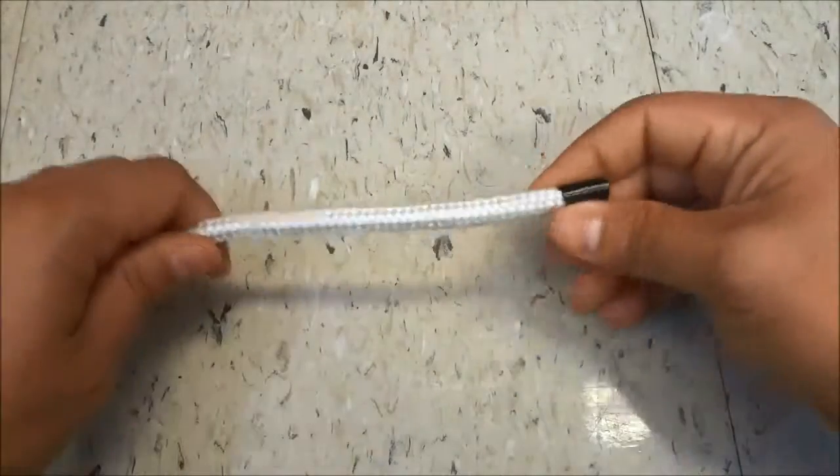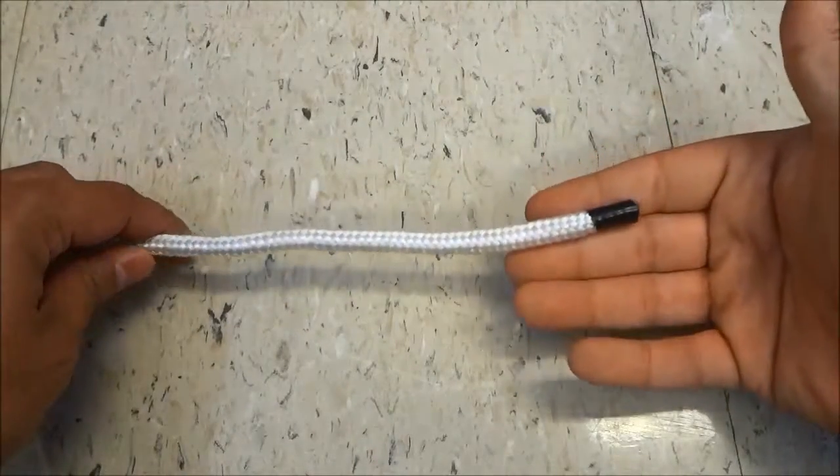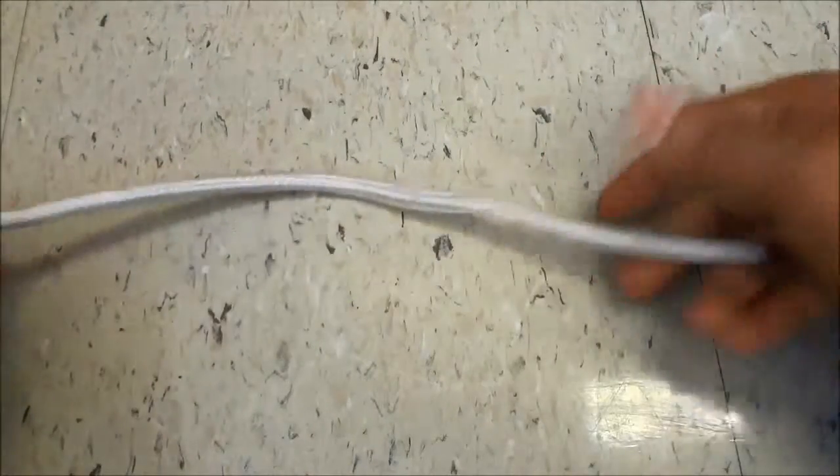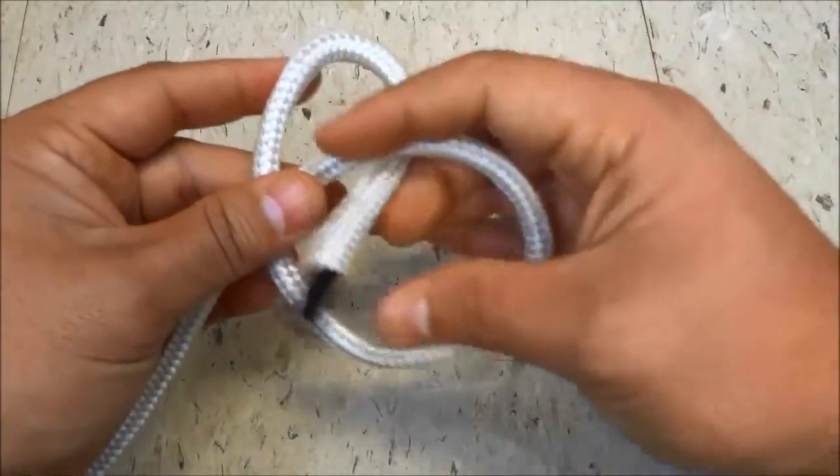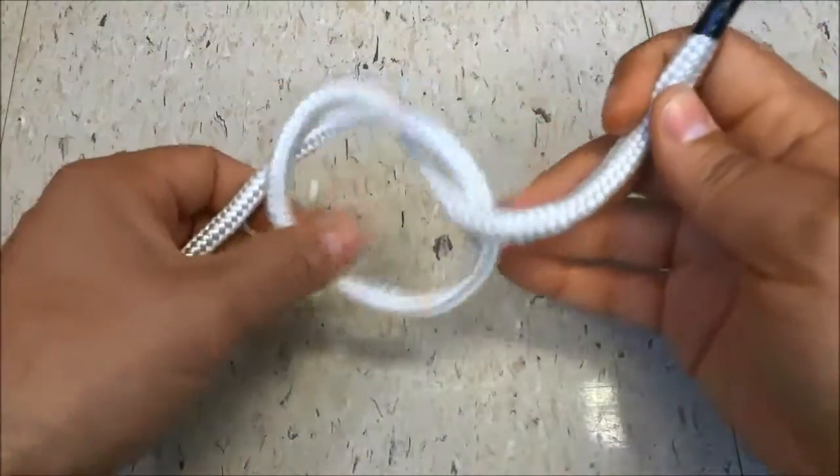The first step is to get the rope end on your right hand side. Then the next step is to create an overhand knot — just like that — so I'm just getting the rope like that and then creating a very, very loose overhand knot.